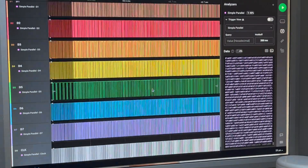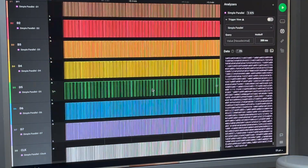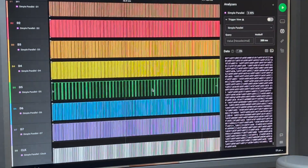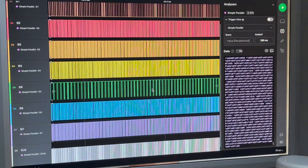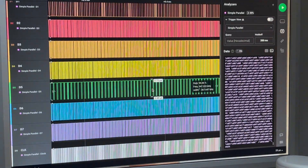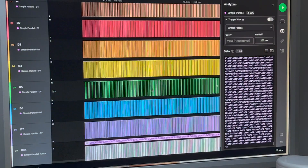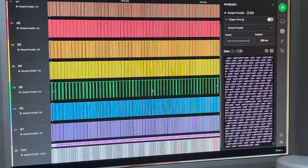The Z80 is supposed to start executing from address zero when you first power it on. So I could check the address lines as well. I'll just try and find the start — there's a lot of data.